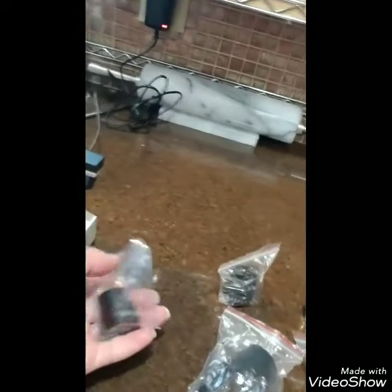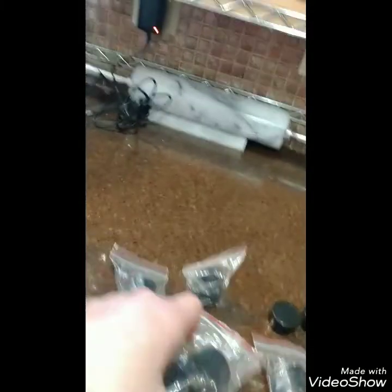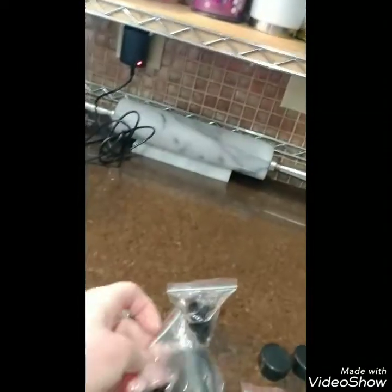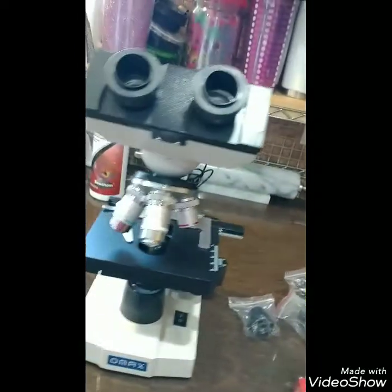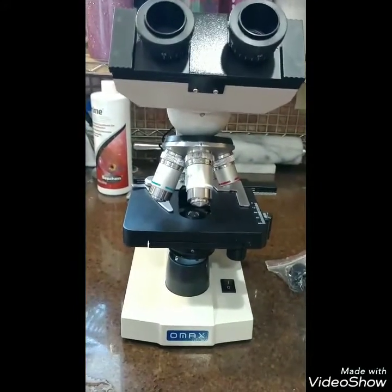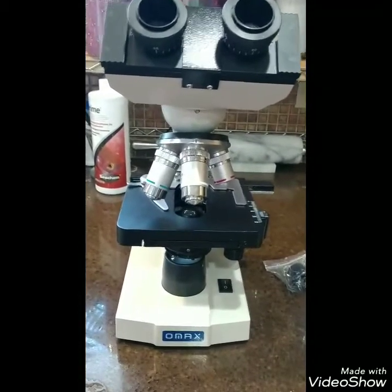Your scope is probably going to come with two different sizes for the eyepieces — the parts that you look through up top. For fecal samples, I use the larger sizes. Your scope probably will not come with any slides, slide covers, fecal solution, or test tubes, so you want to make sure that you get all those things.